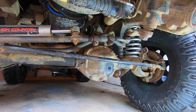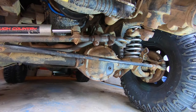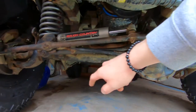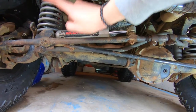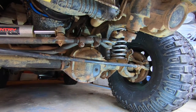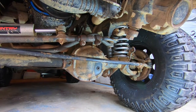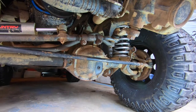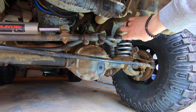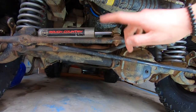A drop pitman arm, heavy duty drag link, and tie rod assembly should give me a lot better steering feel and more heavy duty steering for off-roading. I'll also be looking at getting upper and lower control arms — adjustable ones, front and back — along with the heavy duty drag link and the drop pitman arm. Stay tuned because there's a lot more to come for this little Jeep.